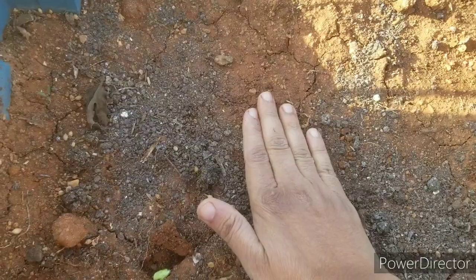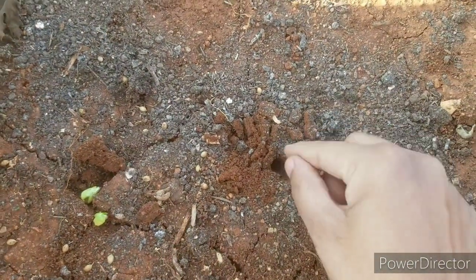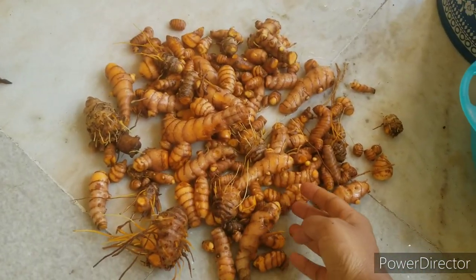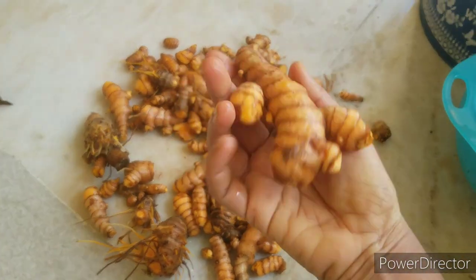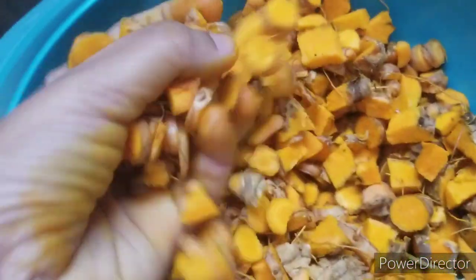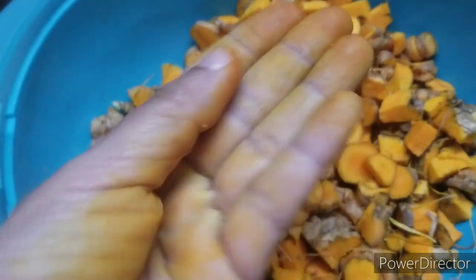I have a very small garden shown in my last video. I will share soil details from last time. If you have any doubts, check the link in the description. If you like this video, please like and subscribe to our channel.